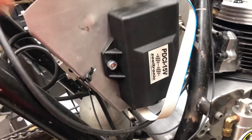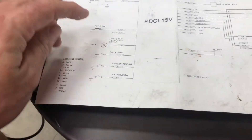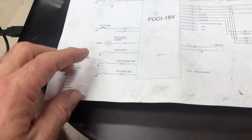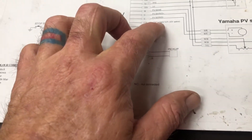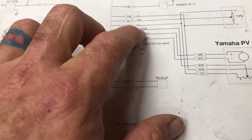The Zeeltronic PDCI-15V is for a single and it has some cool stuff on it. I can do a stop switch — my Pingle shuts everything down so I have it wired where if it pulls, it pulls everything. You can do a shift light, a quick shift, and two different ignition maps, which is cool. Over here you can go to a tachometer, servo, and PV lens — I don't know what that is.